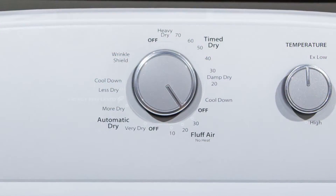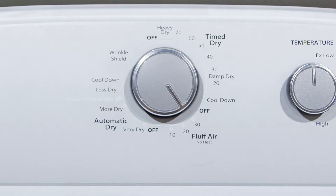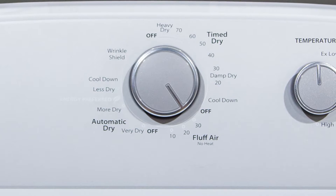With these cycles that we have here on the dryer, everything to the left is actually set up as moisture sensors. What that's going to allow us to do is not over dry our clothes, and also make sure that they are dry so when we open it up they're not wet anymore.